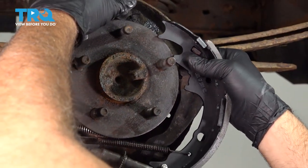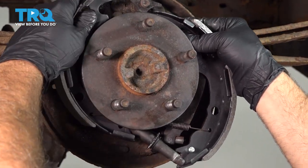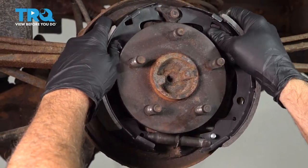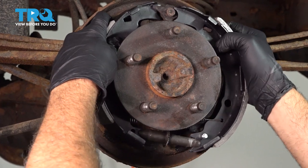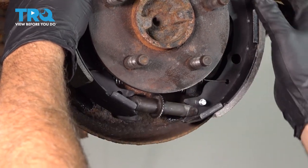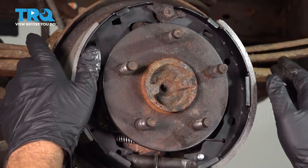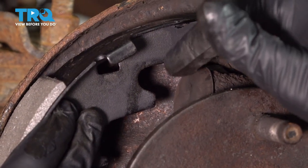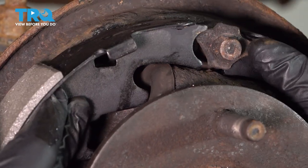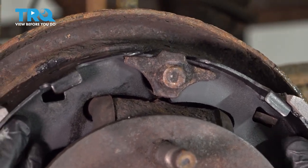Go ahead and stretch this open. On the top of our brake shoes, there's a post that needs to fit into the wheel cylinder, and it's going to be on both sides. So when you line that up, make sure both sides are in position.